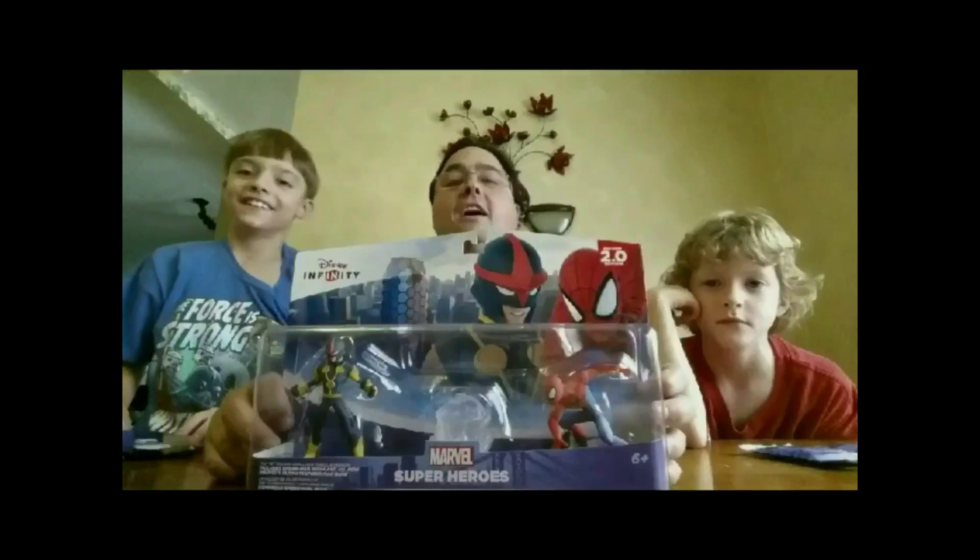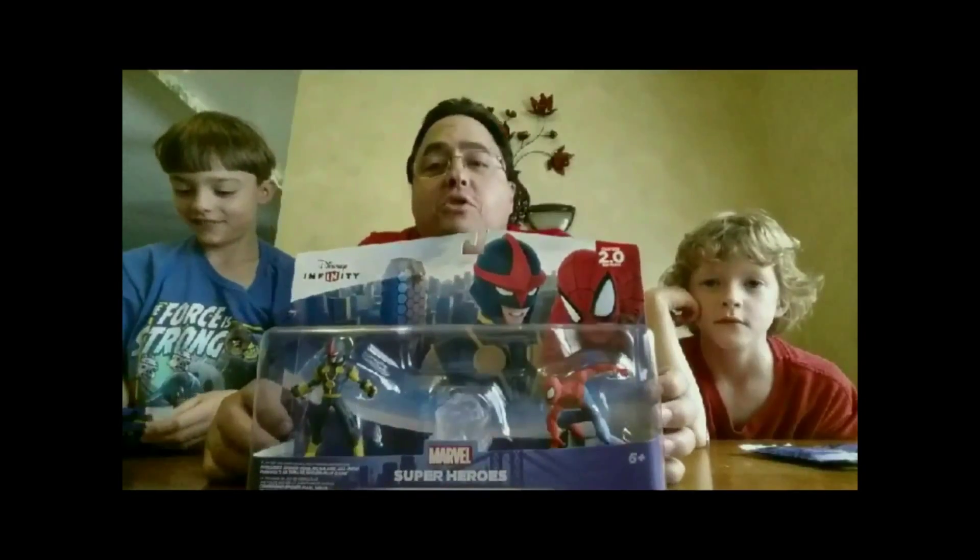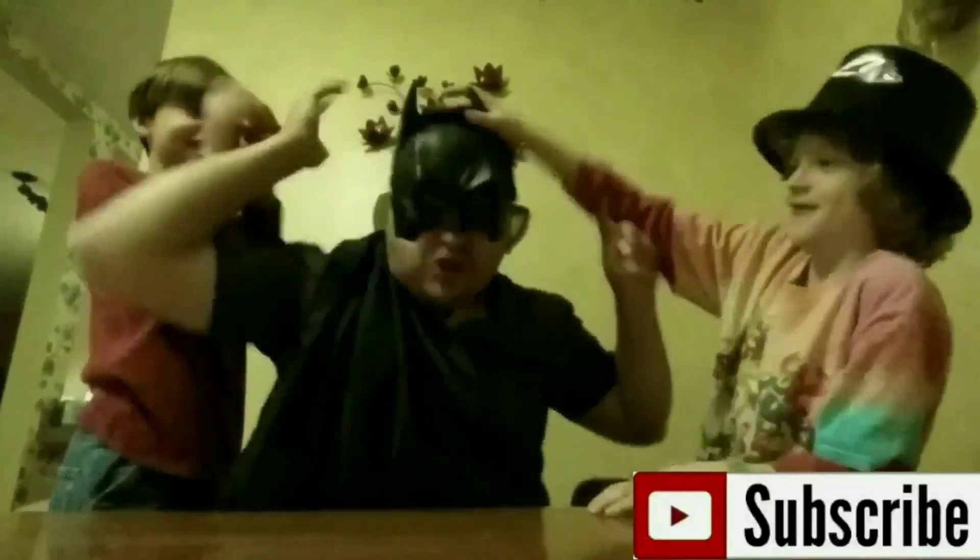A very, very unboxing to all. A very, very unboxing to you. Unboxing is a thing that makes all things true. A very, very unboxing to all.